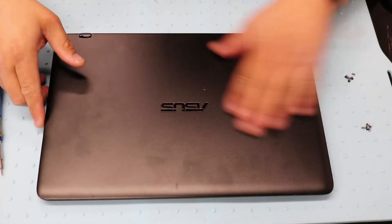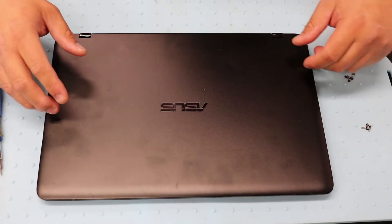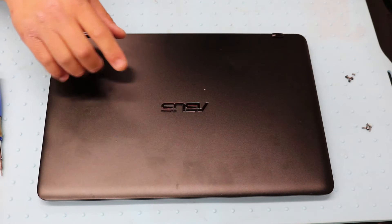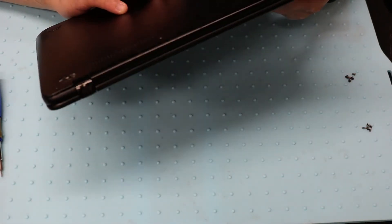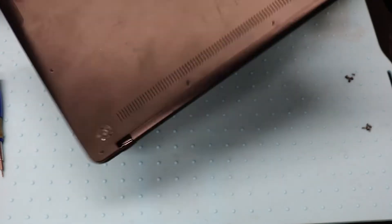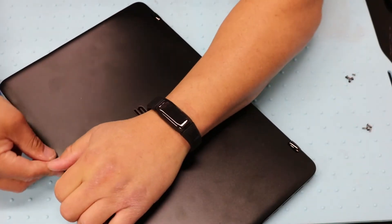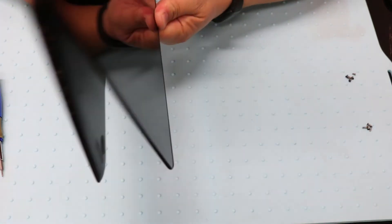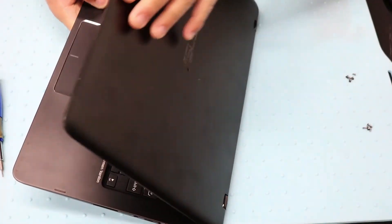Hey guys, welcome back to another video. Today I'm going to be changing out the solid-state hard drive for this Asus Q324U. It's a touchscreen laptop. It has tent mode and goes all the way around into tablet mode as well. Okay, let's get started.